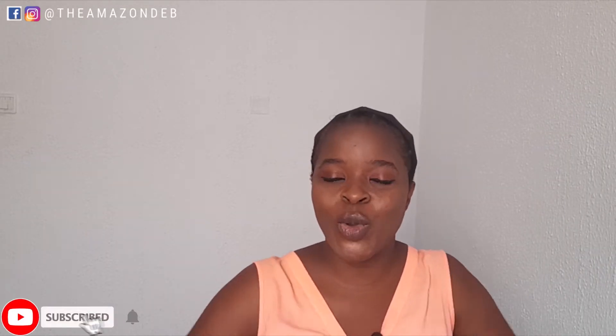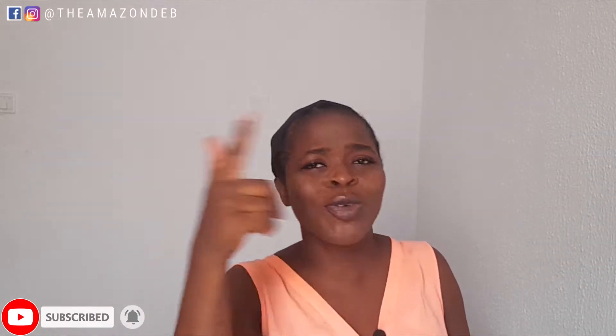Hey guys, welcome back to my YouTube channel. I am the Amazon Deb. If this is your first time joining us, I am the Amazon Deb and you're definitely welcome. Please consider subscribing by smashing the subscribe button and liking this video. And if you're an OG in the house, you know the TAD gang - you will come back.